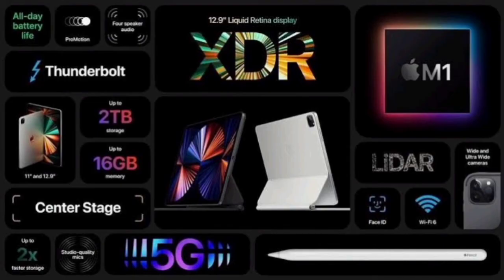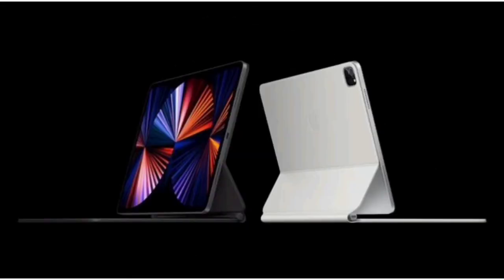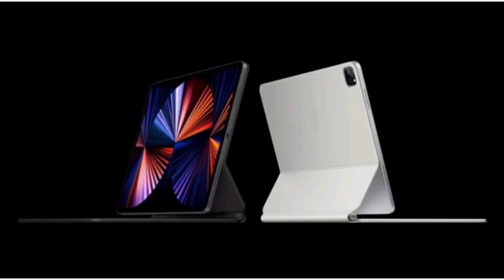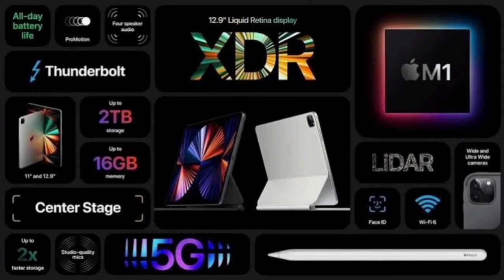The iPad Pro performance is also comparable to the same brand standard. It competes with the Samsung Tab S7 Plus, and this iPad Pro has a better display. The performance is better than the Snapdragon 865 Plus, with top-notch performance. The gaming experience is really good for a tablet.